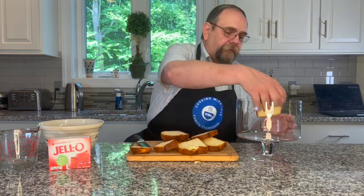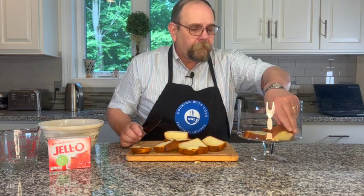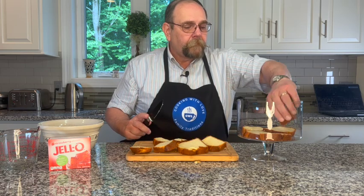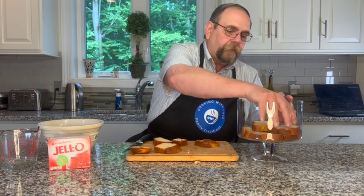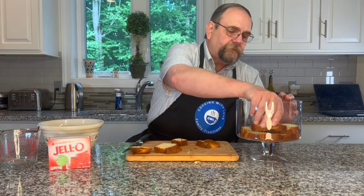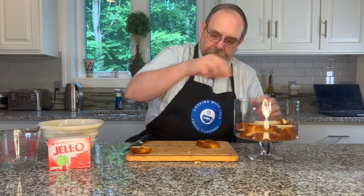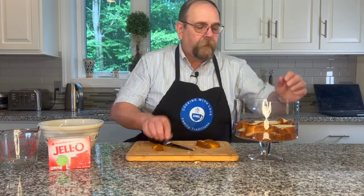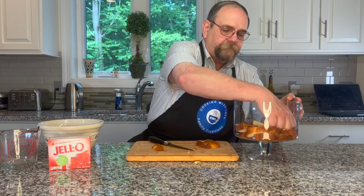I'm going to place these on the bottom of the dish, and I'm going to place a second layer. You're going to have about two inches of cake sitting on the bottom of the bowl. I'm just going to press it down a little bit to make sure it's filling in the sides.